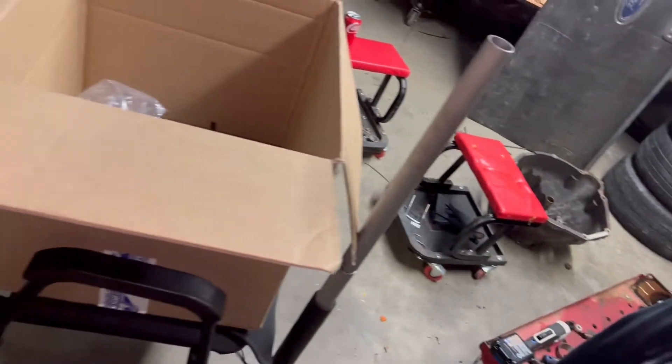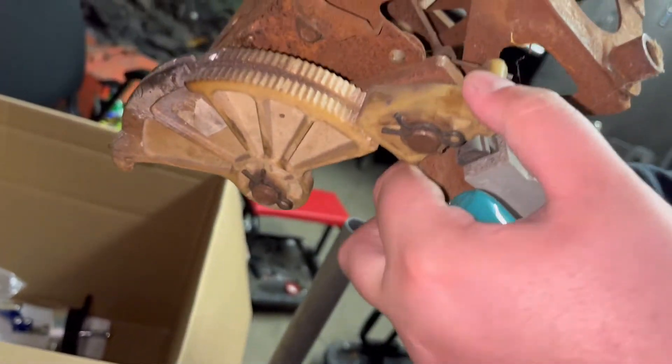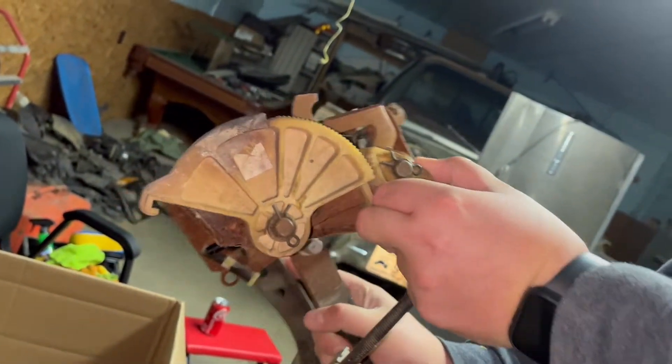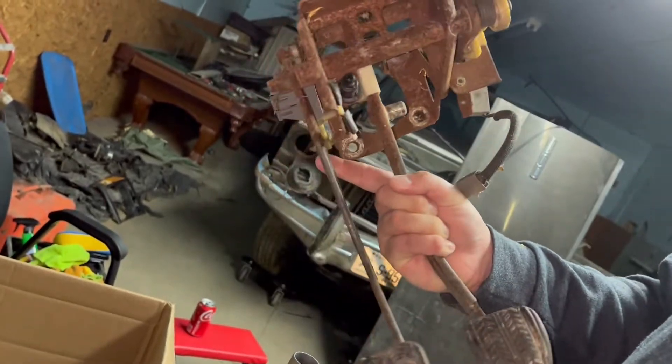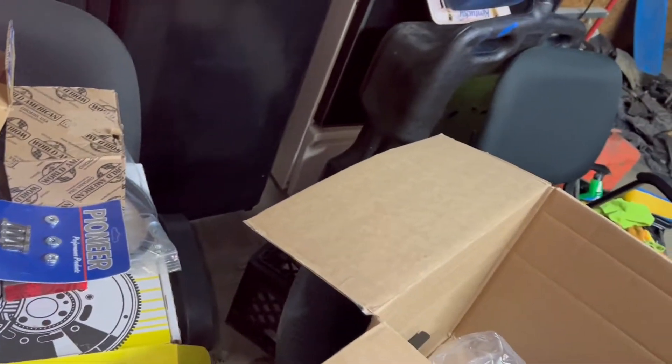Yeah, pretty much for durability. Because as you engage, these teeth start wearing out over the years. This came out of an original SN car that was a five-speed. We're going to get all that stuff replaced — at least get everything new. Most things new.